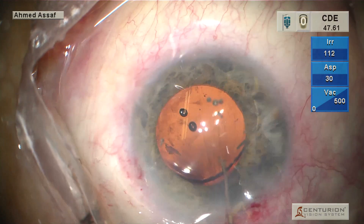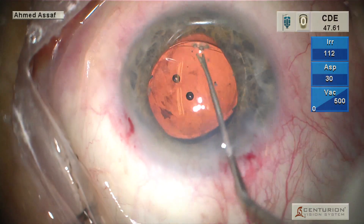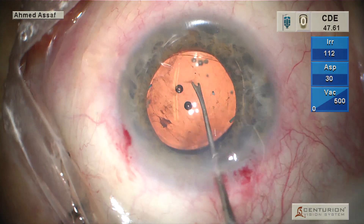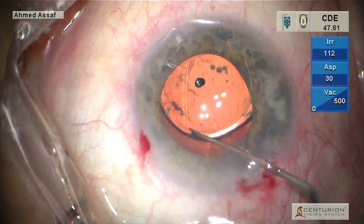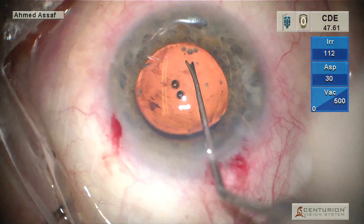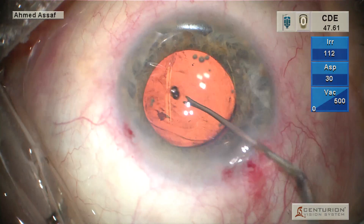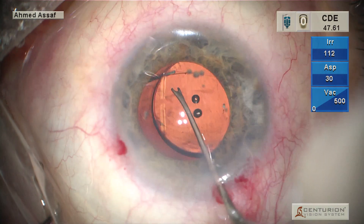The step that I always like is to do the optic capture. As you can see now, the lens is above the rhexis. What I'm going to do is to push the optic behind the rhexis — one part, and this is the other side. Now we have a successful optic capture.